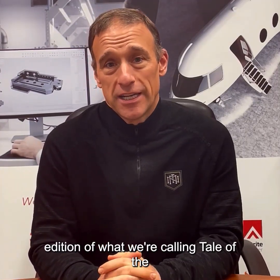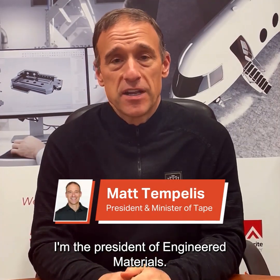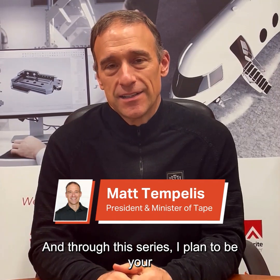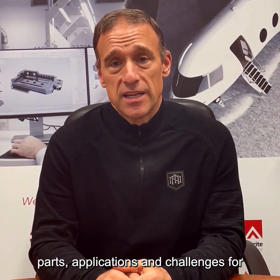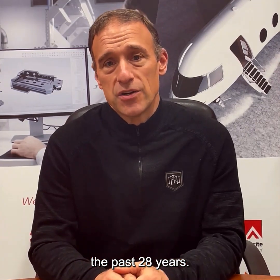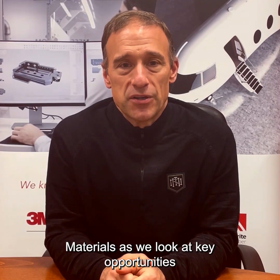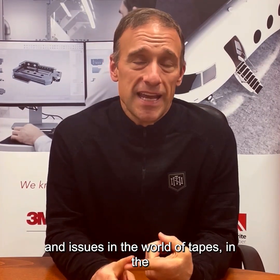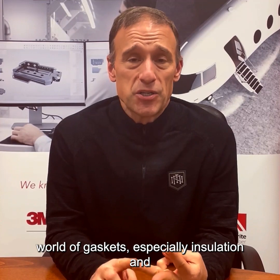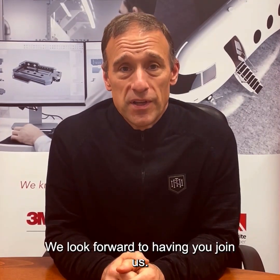Hello and welcome. This is our inaugural edition of what we're calling Tale of the Tape. I'm Matt Templis, President of Engineered Materials, and through this series I plan to be your Minister of Tape. I've been solving tape, gasketing, and converted parts applications and challenges for the past 28 years, and hopefully we can impart some of this wisdom as we look at key opportunities and issues in the world of tapes, gaskets, insulation, materials, and converted parts. We look forward to having you join us.